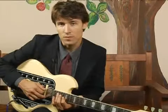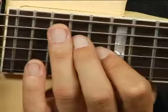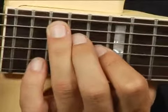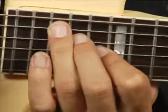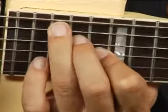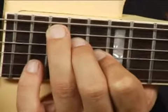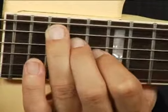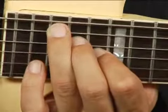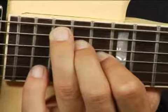To play G augmented in second inversion on the middle bottom set of strings one octave higher, place your ring finger on the eighteenth fret fifth string, your middle finger on the seventeenth fret of the fourth string, and your forefinger on the sixteenth fret of the third. Your chord should sound like this.